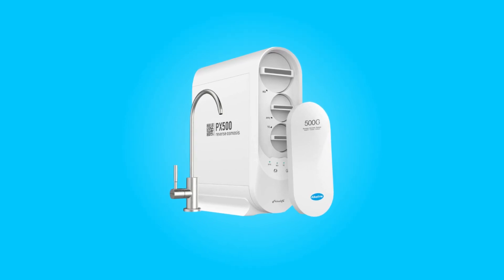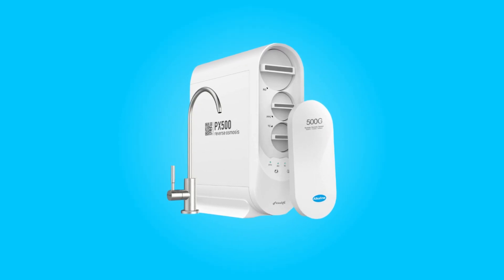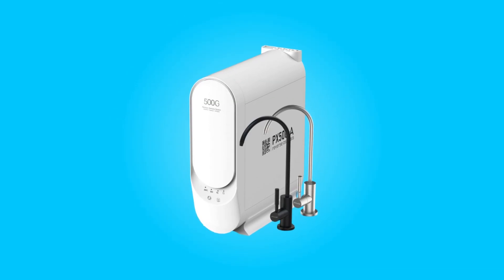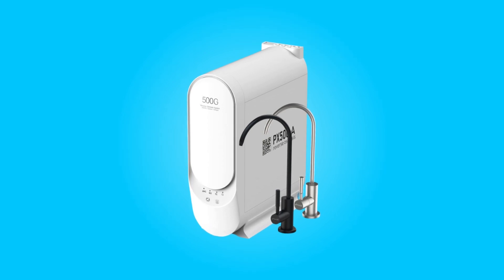Introducing the FrizzLife PX500A Reverse Osmosis Water Filtration System, a cutting-edge solution designed to revolutionize the way you experience clean and healthy water in your home.